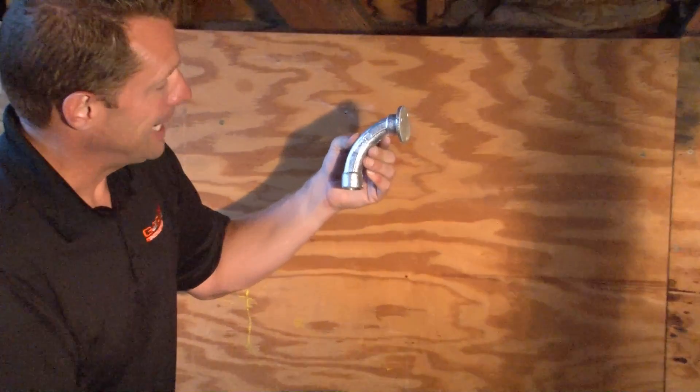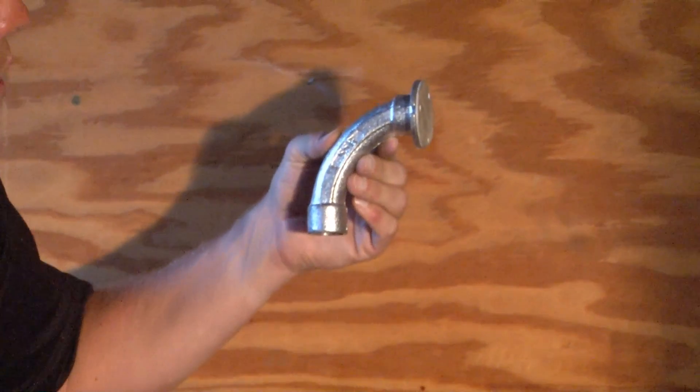For speed and efficiency on a poured concrete job site, Garvin Industries now manufactures a 90 degree fitting in half inch, three quarter inch, and one inch.